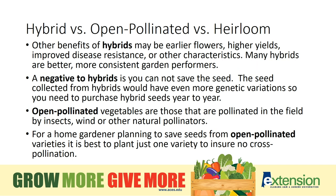Other benefits of hybrids may be earlier flowers, higher yields, and again disease resistance. A negative to hybrids is that you cannot save the seed. The seed collected from hybrids would have genetic variations so you will need to purchase new hybrid seeds from year to year. Open pollinated vegetable varieties are those that are pollinated in the field by insects, wind, or other natural pollinators.